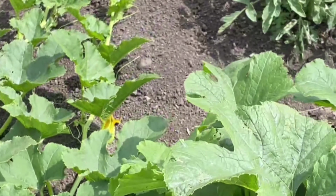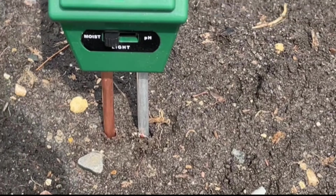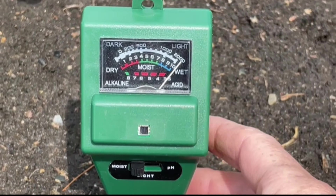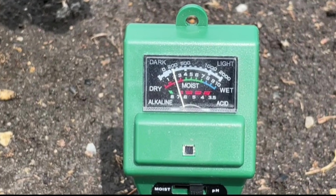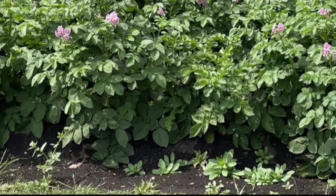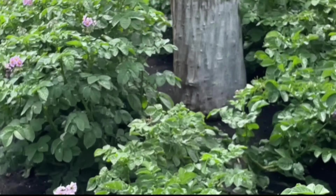So we got this soil tester. I've never used it before, so let's give it a go. Okay, that makes sense for moisture because Lori just watered, and light — it's full sun here. Now I'm in the other garden and I want to test in here because this is where the potatoes seem to be the worst.